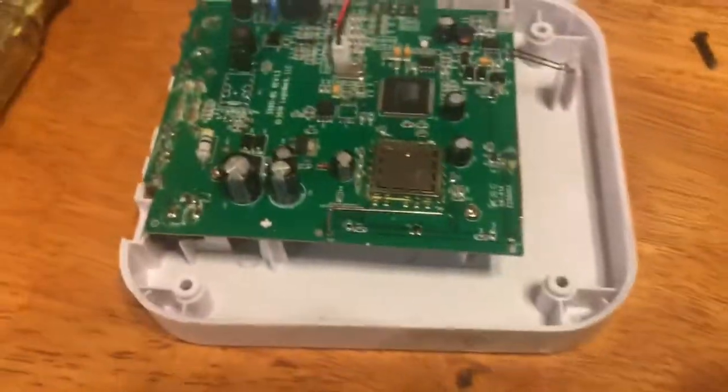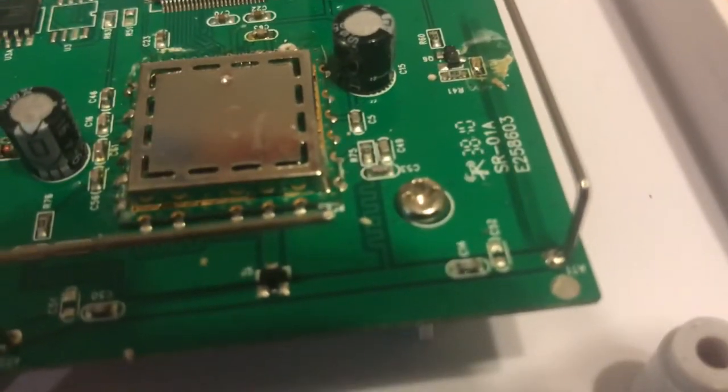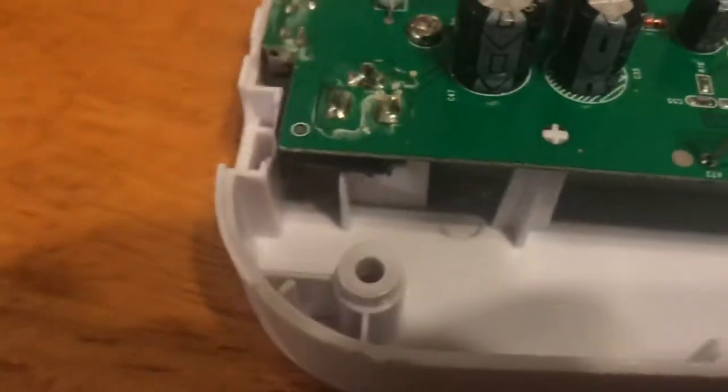Not looking like much. I'm gonna take this board off — I see a couple of screws right here and right there. Pop the board off and we'll give it a good once-over.